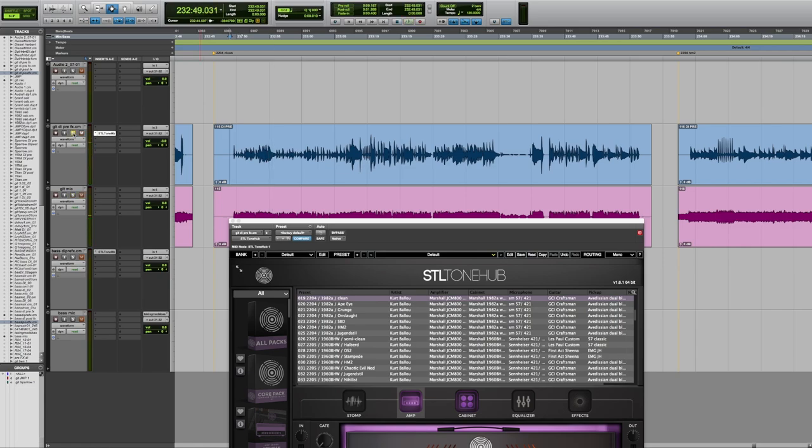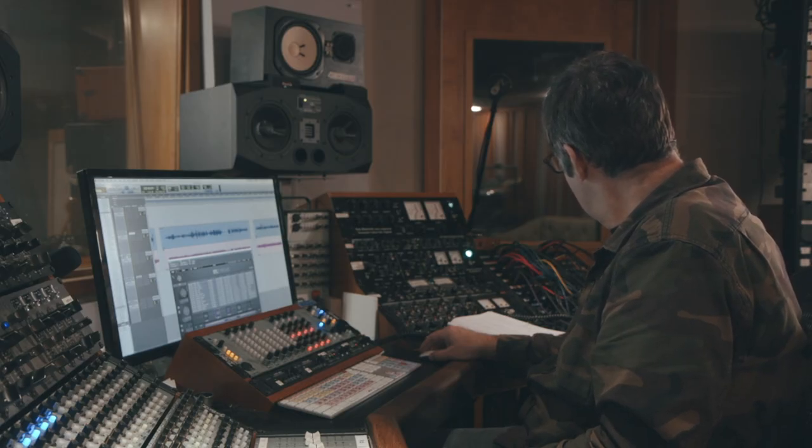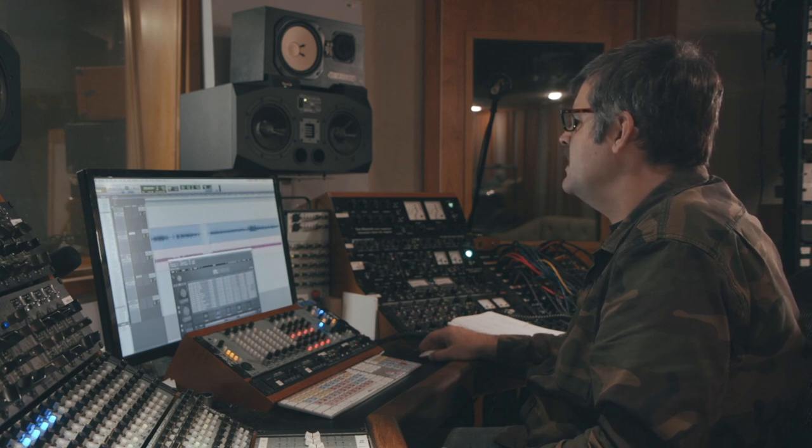And here's the trace. You can see on the screen as I solo each track, it's going between the track with Tonehub on it — which is the DI track — and the recorded microphone. So that's basically the clean tone. And then let's hear that same amp with a couple of my favorite pedals.